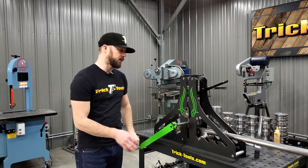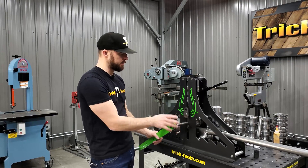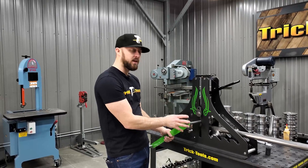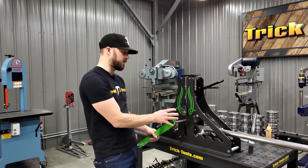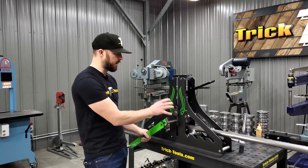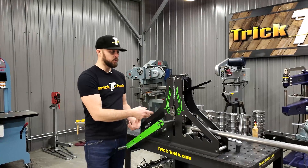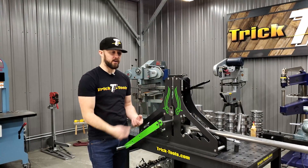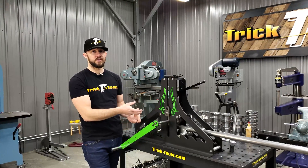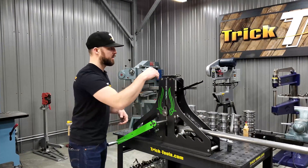The only other option on this machine besides the manual option is that we do have an adapter available that will put a pipe thread fitting on here, allowing you to put a pipe threading machine on it, which will then power the bender back and forth. We don't sell the pipe threading machines — we just sell the adapter to be able to use it on this bender.